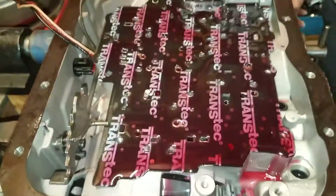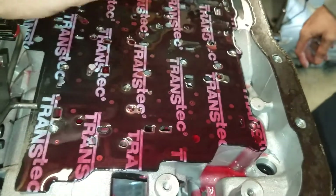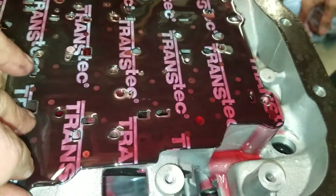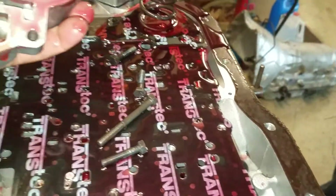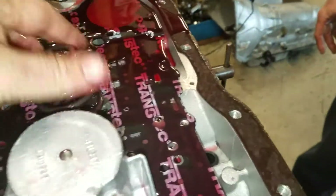We got the valve body off — there were three check balls, bam bam bam. We've already got the third accumulator plug, which is a common mod, along with the one-two accumulator housing. Look at this mess — one-two accumulator housing, let's see if it's blocked. Nope, she's active. All right, zap that bolt out real quick.